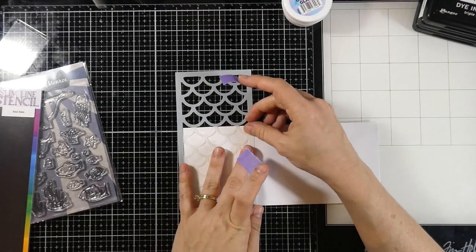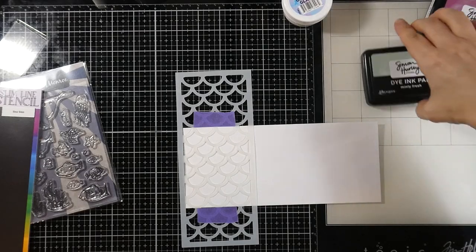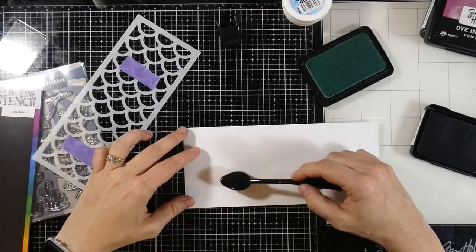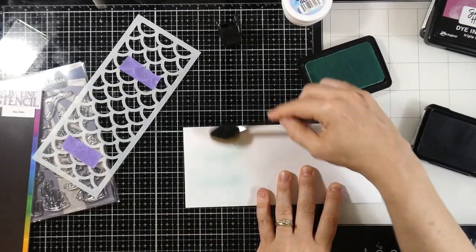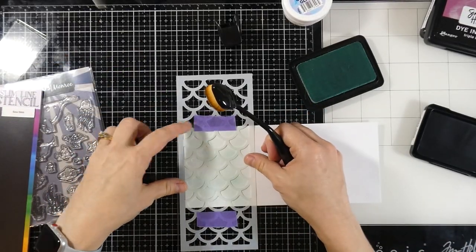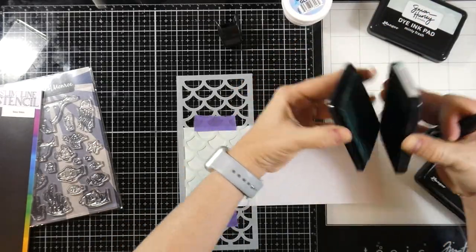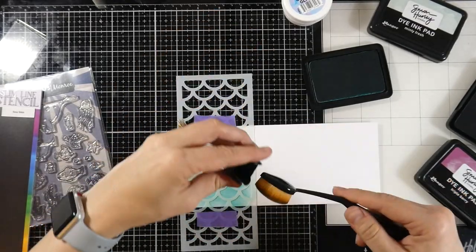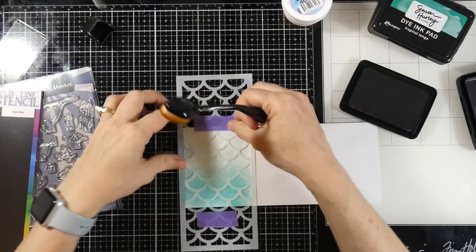I'll take the stencil to the sink, clean it up, and set it aside to dry. Next I'll tack down my envelope to do a little decorating on it. I'm holding it down with more purple tape — I should have masked off the edge. I'm putting down another wash of Minty Fresh, then tacking down the stencil again and using the same colors: Tropical Tango for the bottom, then Triple Berry at the top, blending down just like we did on the card panel.